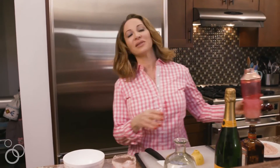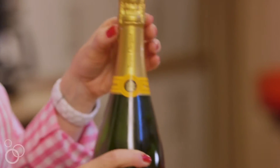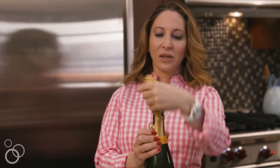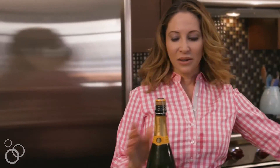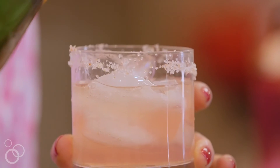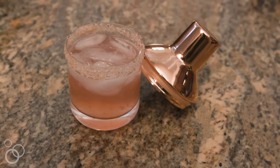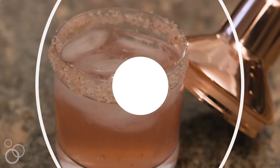And then the piece de resistance is we're gonna top it with some bubbles. Now we have a party, guys. We're gonna go ahead and top that margarita with some bubbles. Cheers! For more details on the recipe, head to marlameredith.com.